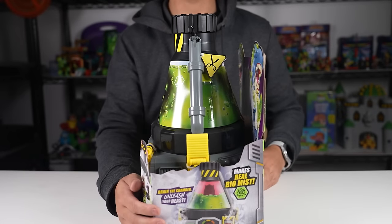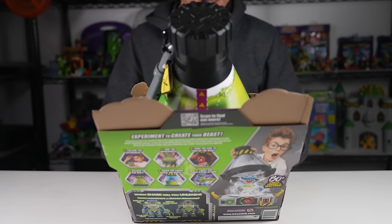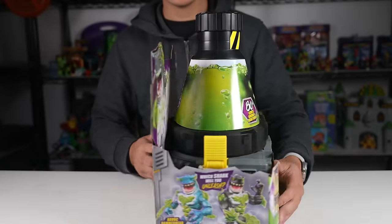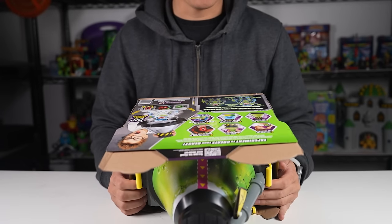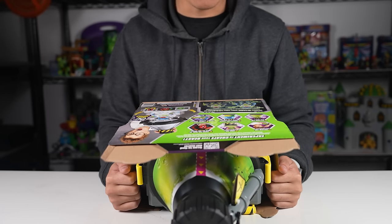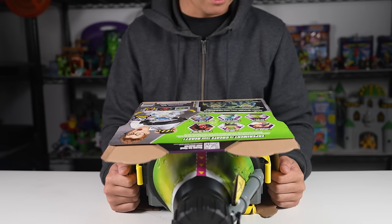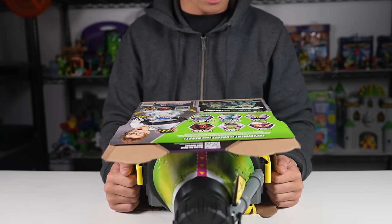Watch the chamber erupt and then unleash your beast and prepare for battle. Let me show you guys around the box — 80 plus licensed sounds and reactions. This one is a shark, it says Shark Beast Creator. Which shark will you unleash? It looks like there's two we could possibly get. Repeat and play again and again — which shark will you unleash: Havoc Hammerhead or Mayhem Mega Shark? Battle roar sound effects, light-up power crystal, power strike attack, pandemonium weapon, fully articulated beast.